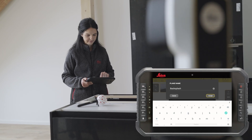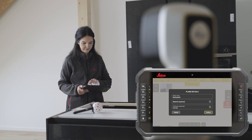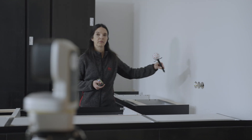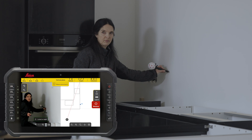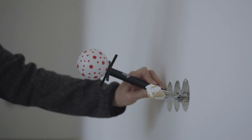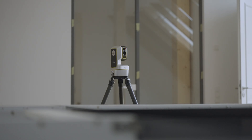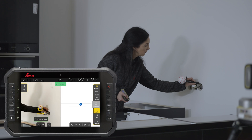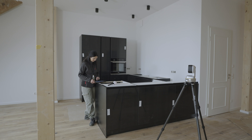Define the plane name. Optionally, you can select the material and thickness or choose one of the previously used values. Measure two points to define the vertical plane — the distance between these two points should be as big as possible. Measure all the relevant features in your surroundings, for example points like sockets, switches and ventilation fans. All points measured on the currently active plane are displayed on the screen. You can change the active plane at any time and add more measurements if something was wrong or forgotten.